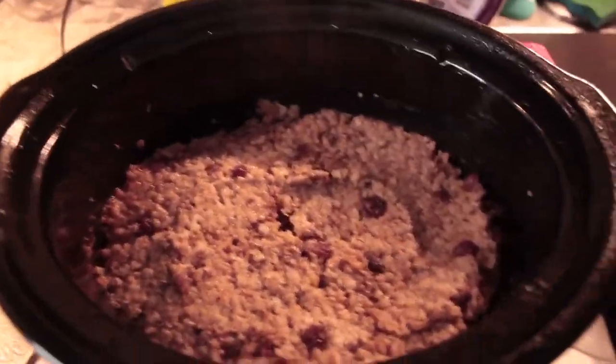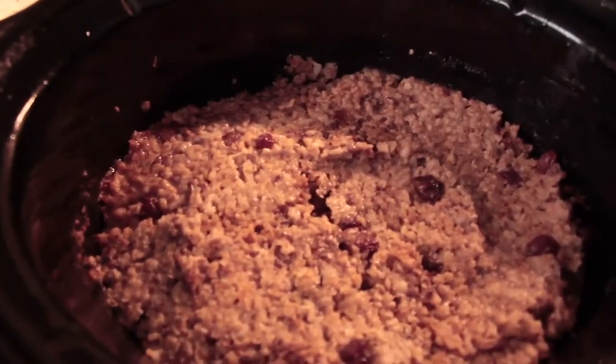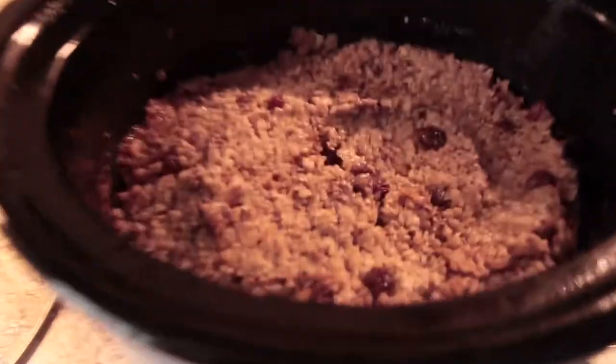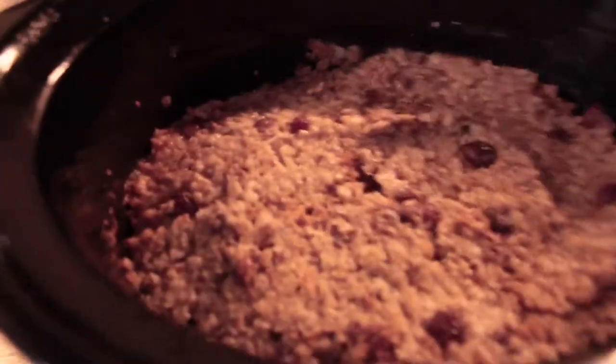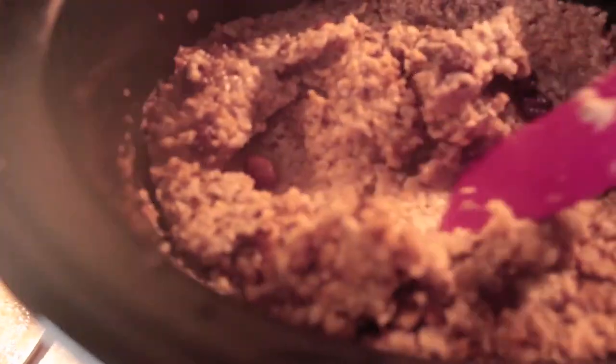It's been 8 hours now and this is what the overnight oatmeal looks like. It's very steamy and it looks delicious. It's very creamy and I can't wait to dig in. See all that steam — oof!